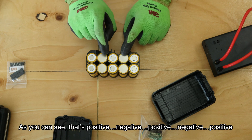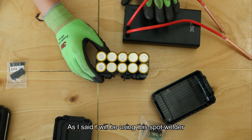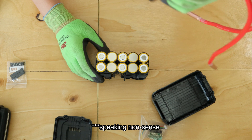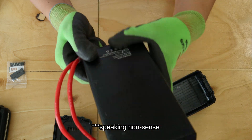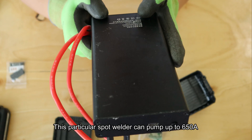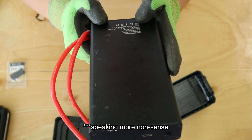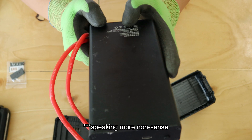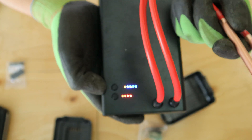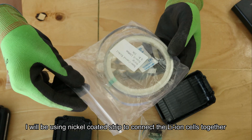As you can see, that's positive, negative, positive, negative, and positive. I'll be using a cordless spot welder here - it's literally like a massive power bank but it's a spot welder. It's not sponsored; I paid for this myself. This spot welder can pump up to 650 amps. I normally use four bars of power for batteries. So I'll turn it off for now.